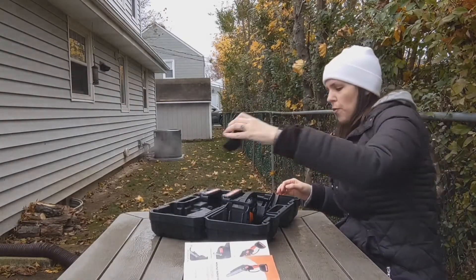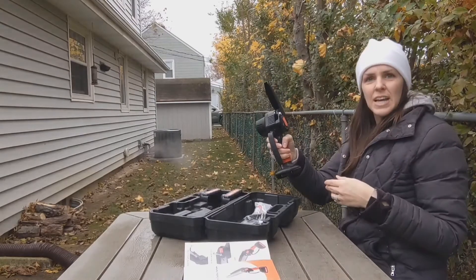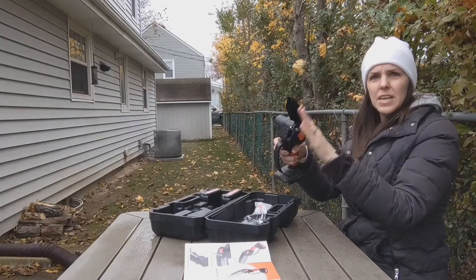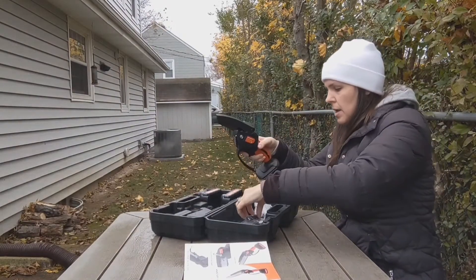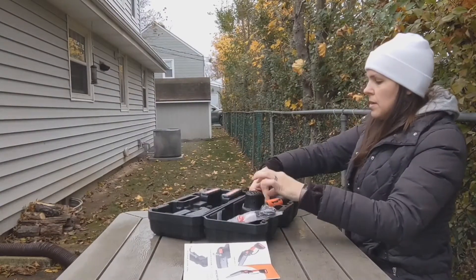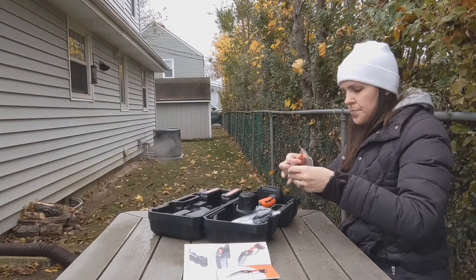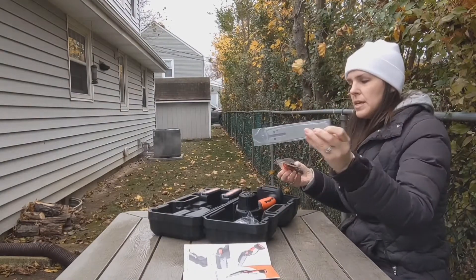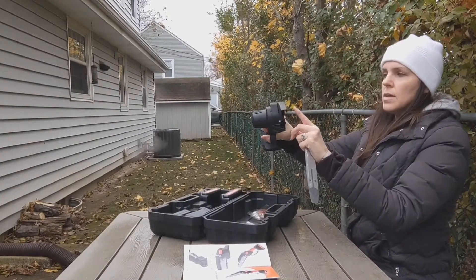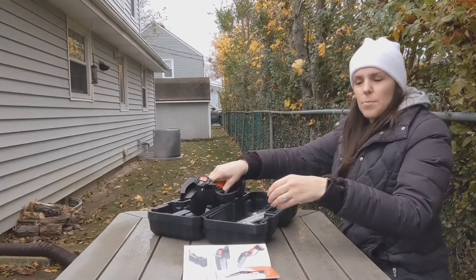Here is the charger for it and here is the actual chainsaw itself. It's nice and lightweight and it has a guard here in the front to keep anything flying back at you. Another bonus is it comes with two separate chains and here's the blade plate itself, so you attach the chain to this, you tighten the screw here, you slip it into there and it's good to go.